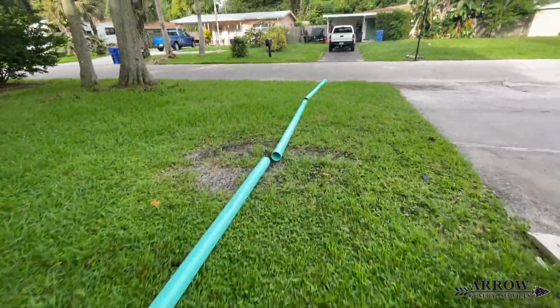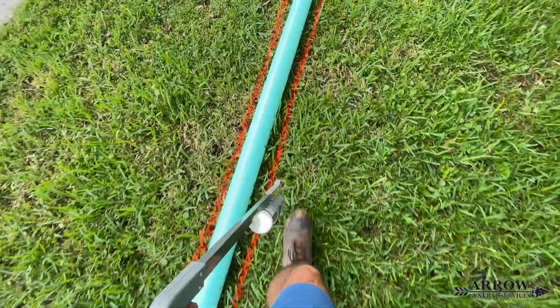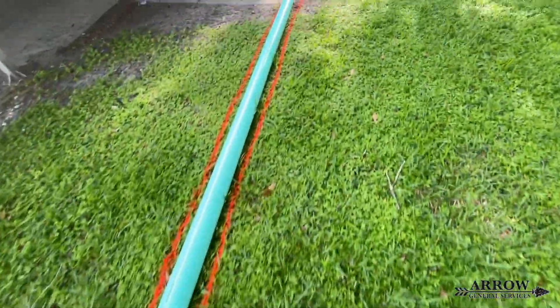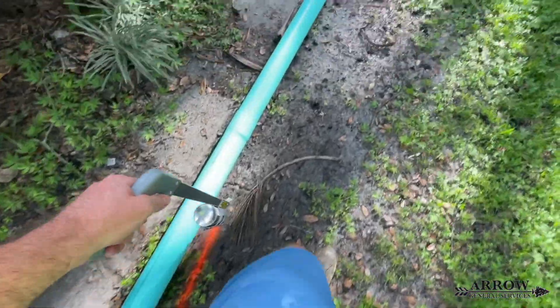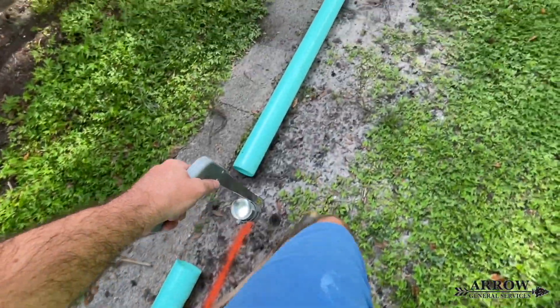We're going to start by laying our main line down and marking on either side of it with some marking paint. This is ground marking paint — it's non-toxic and washes away with water, so it's safe for the environment. You want to draw your lines on either side of the pipe so you have a good visual of where your trench is going to be.